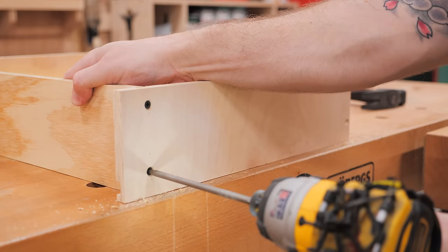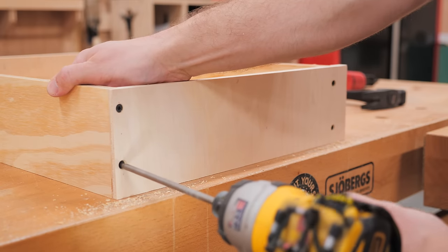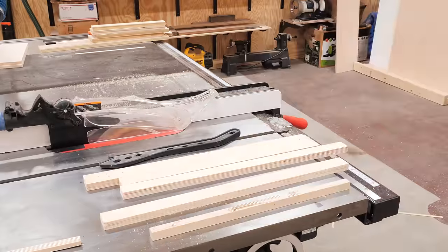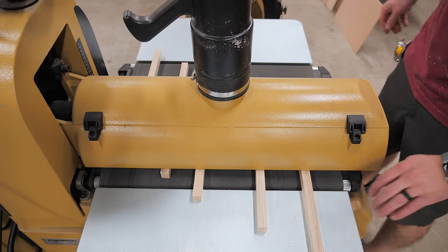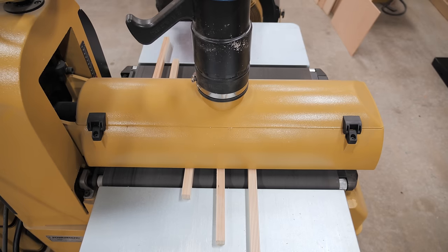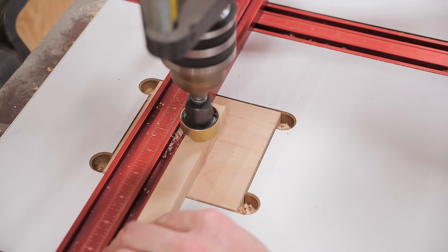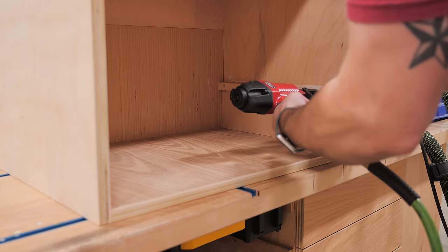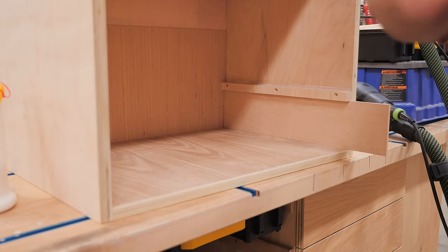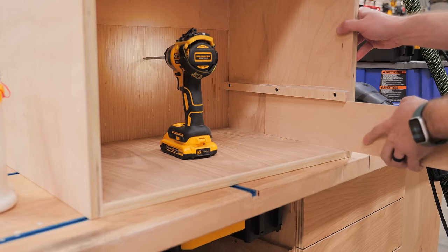Adding screws probably wasn't necessary with the rabbets, but these drawer boxes have more force put on them than drawers using typical slides, so a few extra screws couldn't hurt. Next I worked on the drawer runners, cut from scraps of three-quarter inch Baltic birch plywood. I ran them through my Powermatic drum sander to clean up blade marks and ensure all runners were the exact same dimension, which is really important. I drilled and countersunk a few holes in the runners, then installed them using glue, brad nails, and 1.25-inch screws. I used a small plywood spacer to position each runner roughly a sixteenth of an inch above the drawer box below — a snug fit is important for the drawers to operate smoothly.